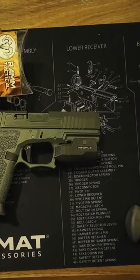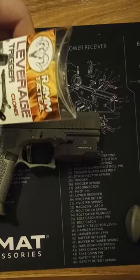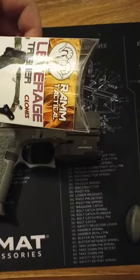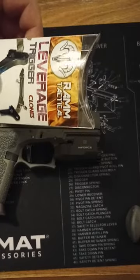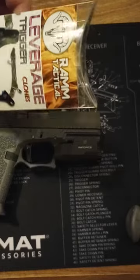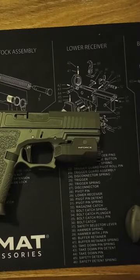I wanted to put it up against the Timney Alpha. This kit's supposed to be awesome. With the Timney Alpha, I was getting around three and a half pounds. Let's try this one out.